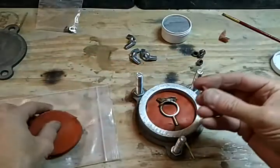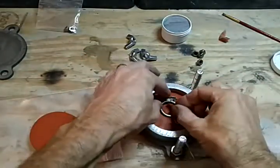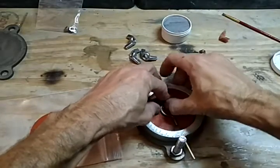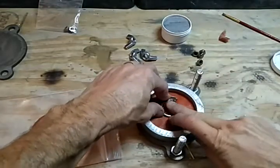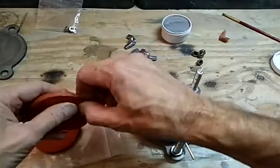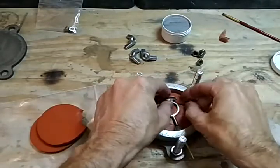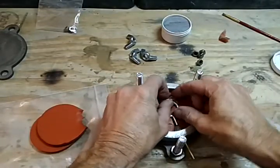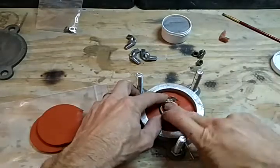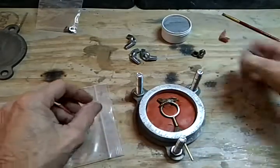I'm going to take the paper off this, take a little piece off the edge, roll it up on my fingers, and shove it up inside that negative area, just like that. Then I've got another negative area between the ears, so I'm going to shove some rubber in there too.